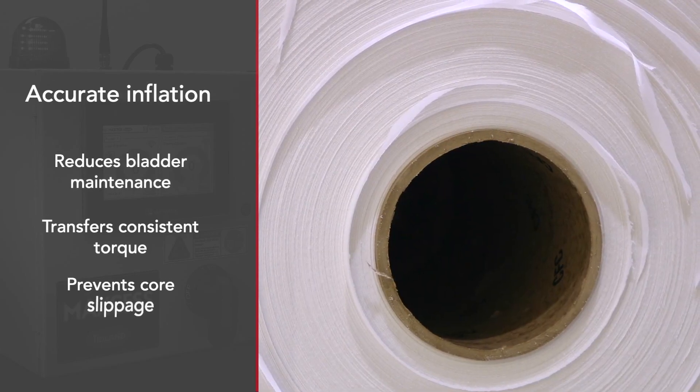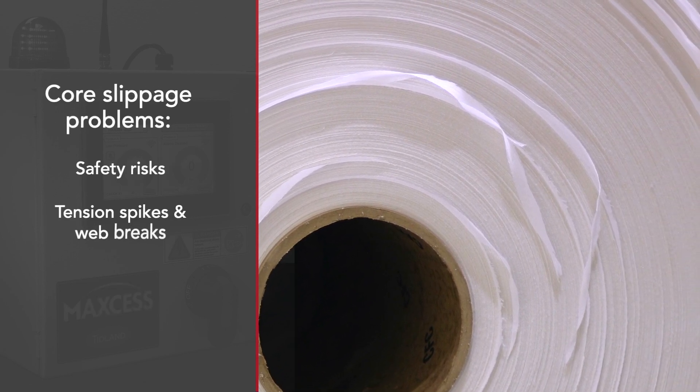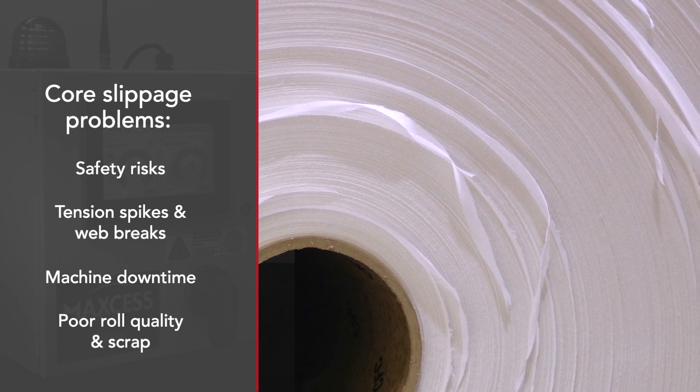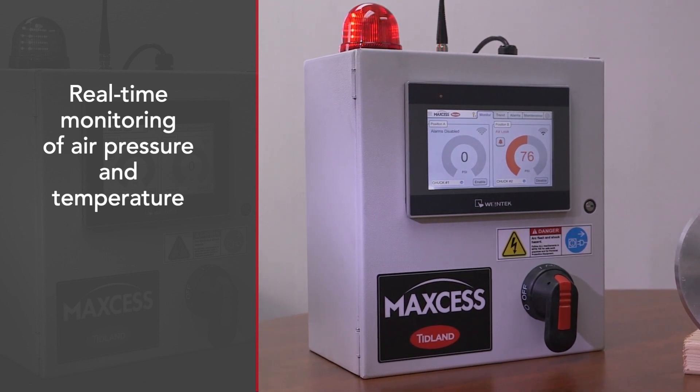We created the PressureMax system because improper inflation or leaks in our products could lead to significant problems during the wind or unwind process. The PressureMax system provides real-time monitoring of the internal air pressure inside the bladder on one of our chucks or shafts.